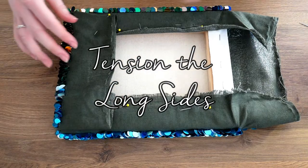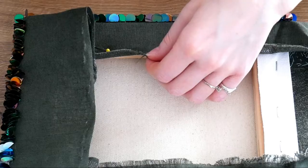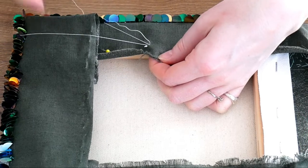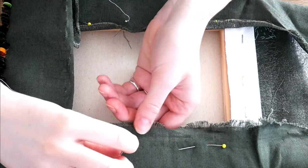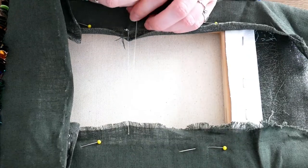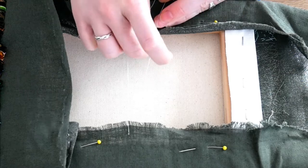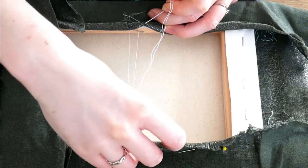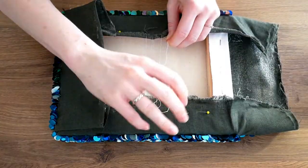Now that I know exactly what I'm aiming for, I do have to go back a step and take out the pins, as I need to tension the long sides of the fabric underneath first. This I'm doing in exactly the same way as regular watchers may have seen me do on the velvet fronds piece — it involves anchoring the thread in the center and then working my way across to the other side, going from top to bottom and then crossing back over, zigzagging across the back of the embroidery to pull the two sides together. It's important that we start in the middle so that we pull the tension evenly.